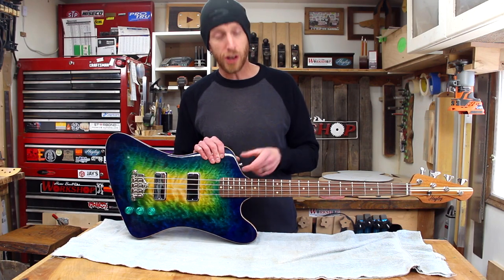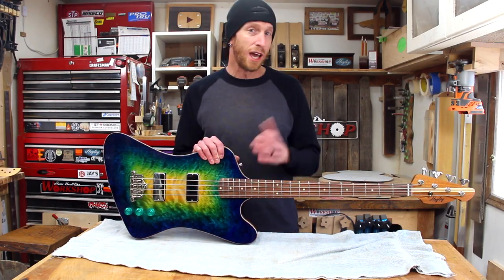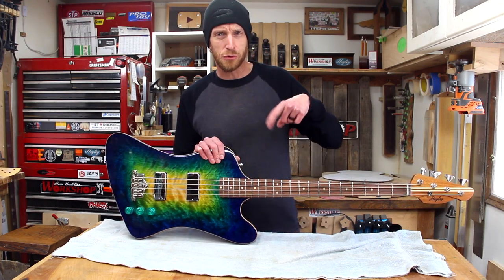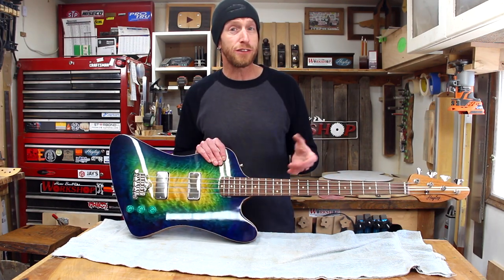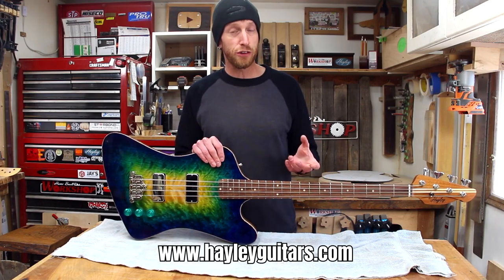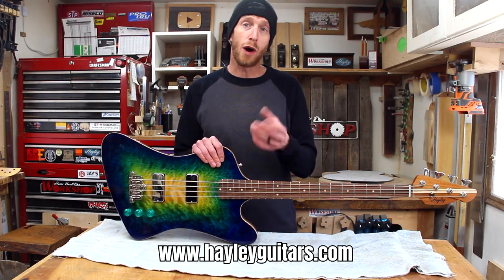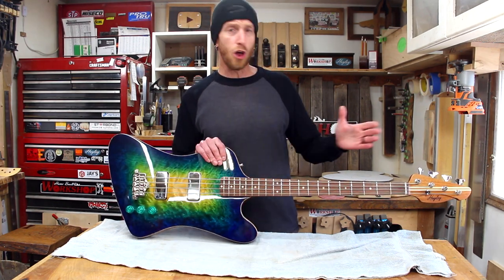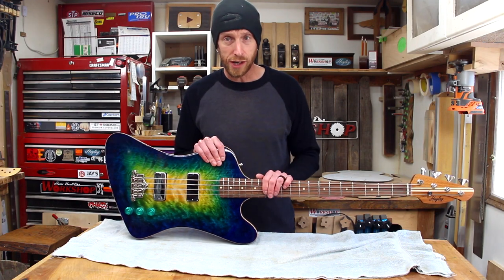I've got to give a huge shout out to Jesse for test driving this thing for me. Thanks man, I really appreciate it — you do it much more justice than me just fumbling around with a couple of strings. If you guys are interested in hearing a little bit longer demo, head over to HaleyGuitars.com. You can watch the video on the website or the HaleyGuitars YouTube channel — it'll be posted in both places, a little longer and a little more in-depth.